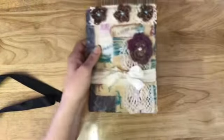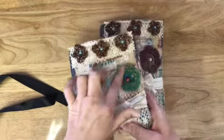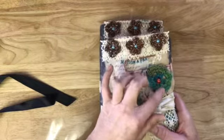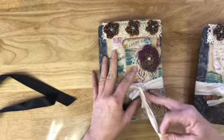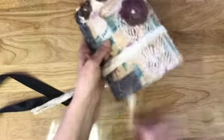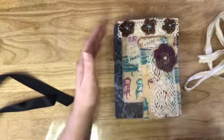Then I made this little ephemera pack, and there are four of these. They do vary just a little bit — most of the variation is like the color of this flower. It was a variegated ribbon or yarn. For the most part they have very similar papers and that sort of thing. It comes with a silk closure which you can use to close this back up.